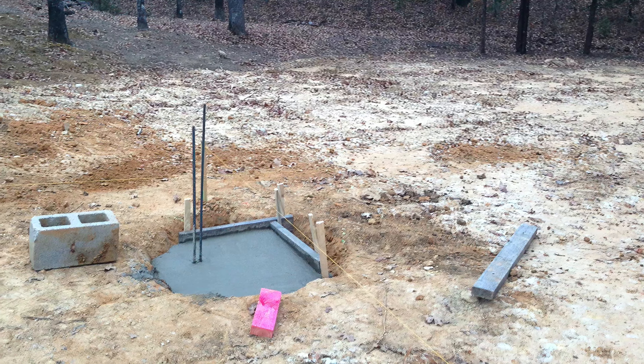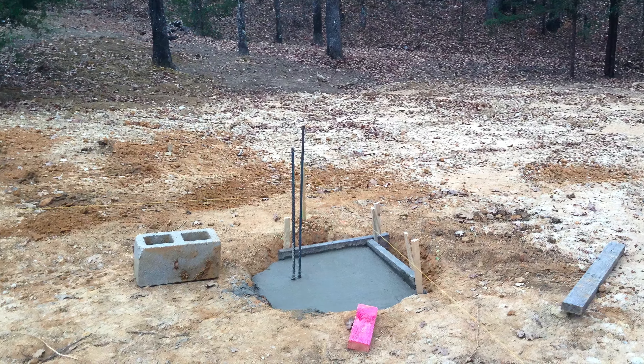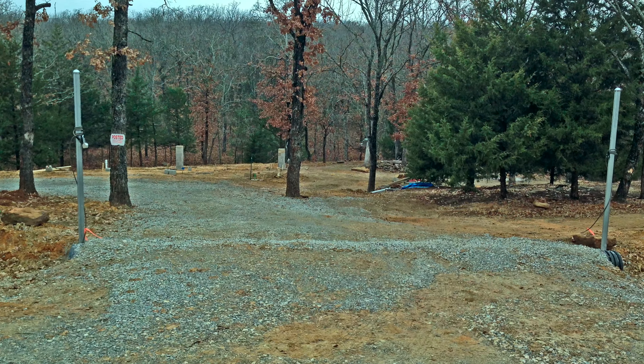The first step was really we had to get electricity. We lived off the grid for quite a while. We had to get the water put in. Luckily the water was up the street, the electrical was up the street.